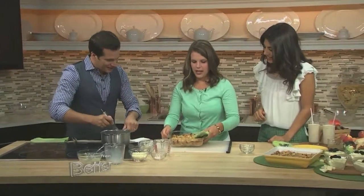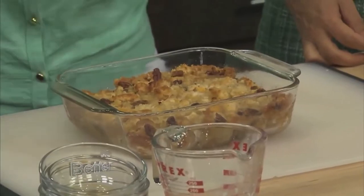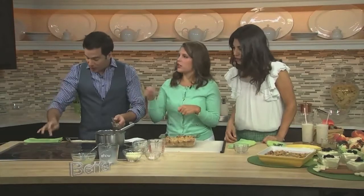Here is our finished product — that's what it's going to look like. It's gorgeous, it looks delicious. We take that off the heat. Normally how long would this stay on the heat? Three to five minutes, just until the sugar dissolves and it gets creamy.